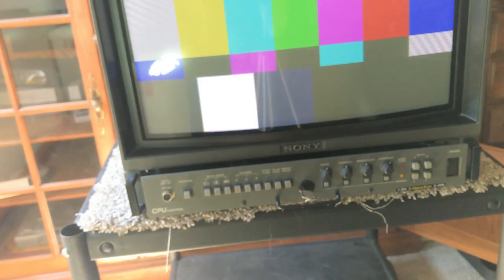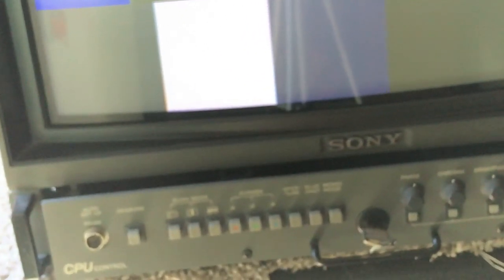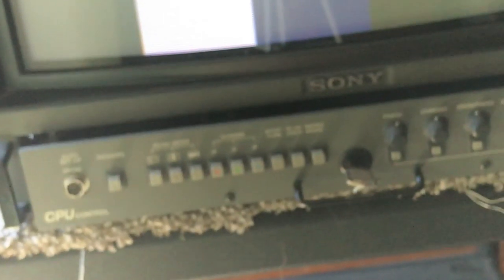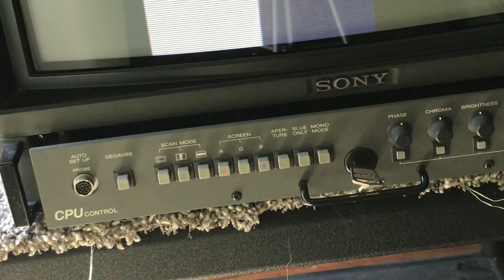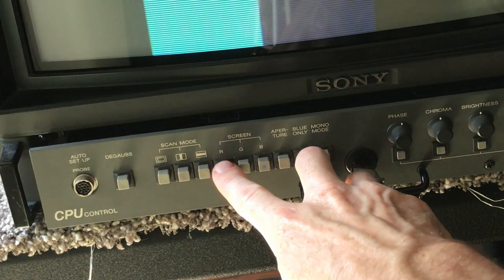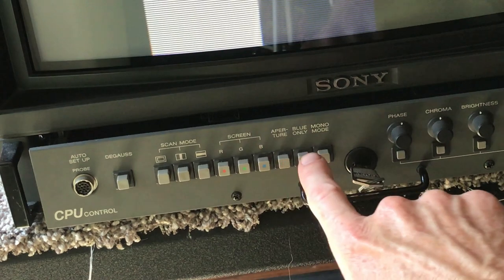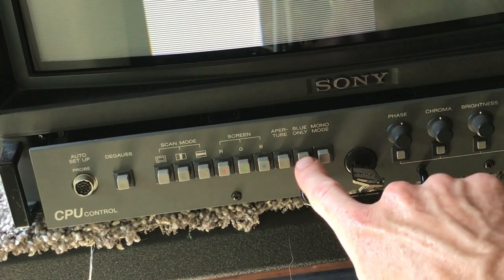Let me zoom in and get that autofocus going. You can turn off the red and green guns and now it's blue only. It also has this blue-only mode right here, but if I turn that on it just goes gray.